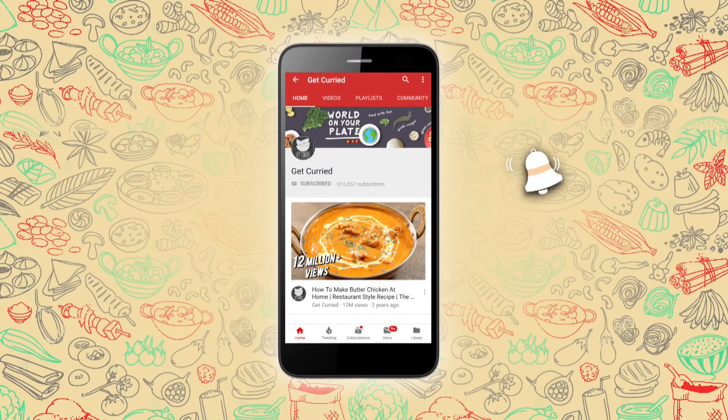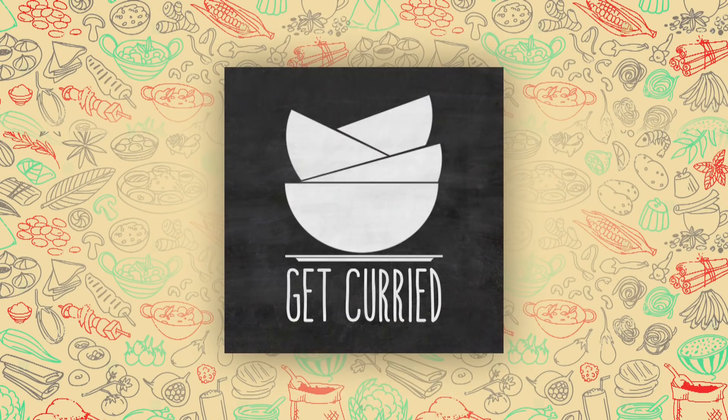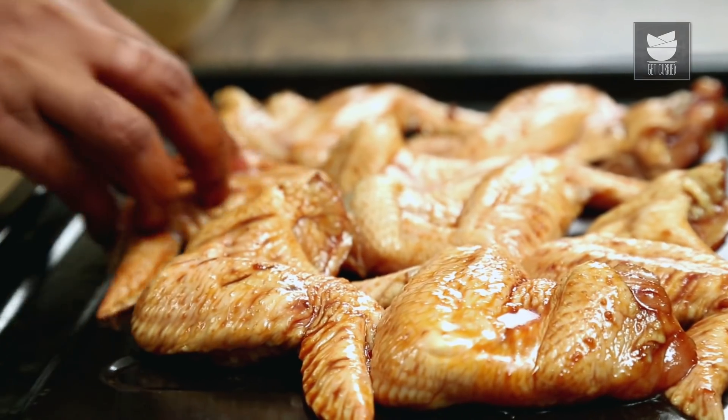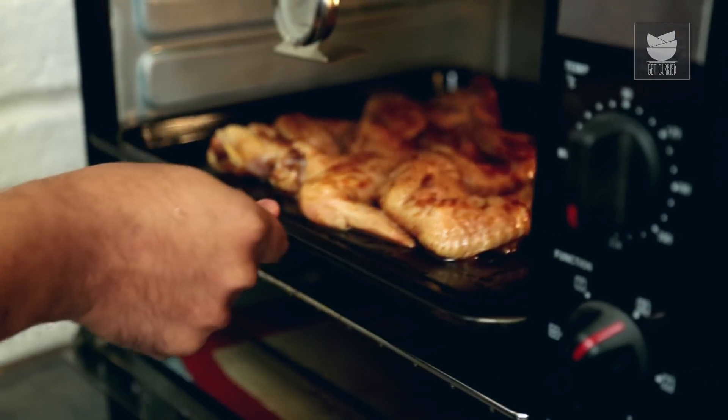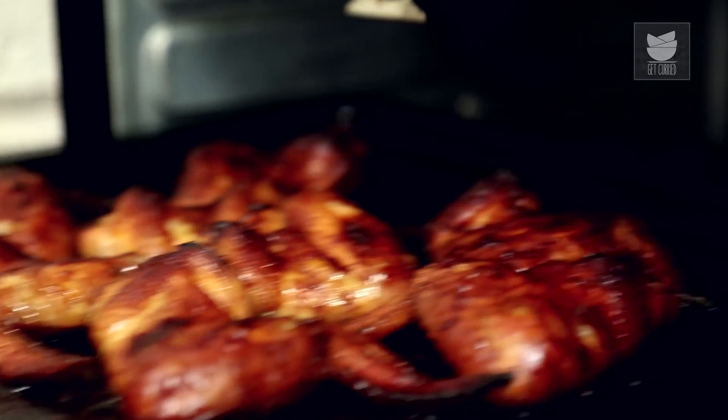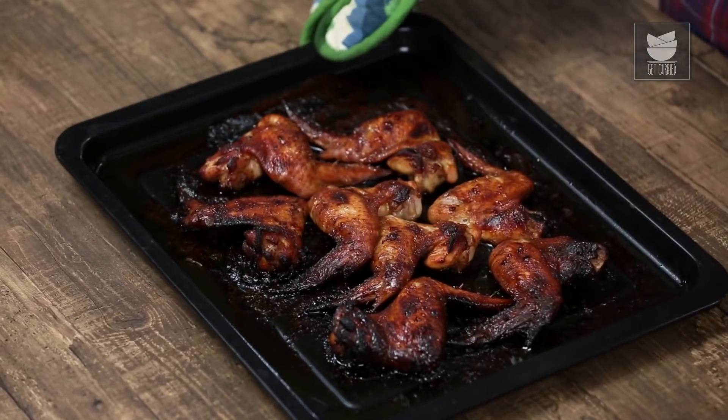Subscribe to Get Curried and click on the bell icon for more updates. Generally, when we think of dishes with meat or chicken, we think it's going to take a lot of effort. But today, I'm going to show you Baked Chicken Wings with just 5 ingredients and minimal effort. Hey guys, this is Varun Inamdar and welcome to Get Curried.